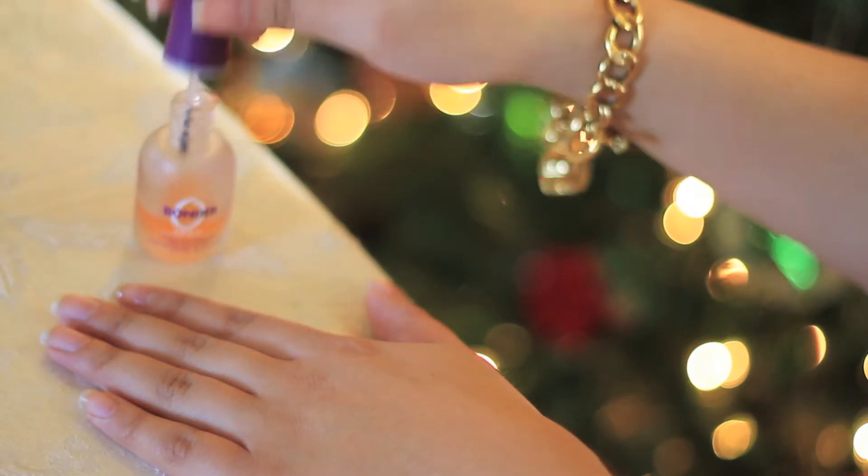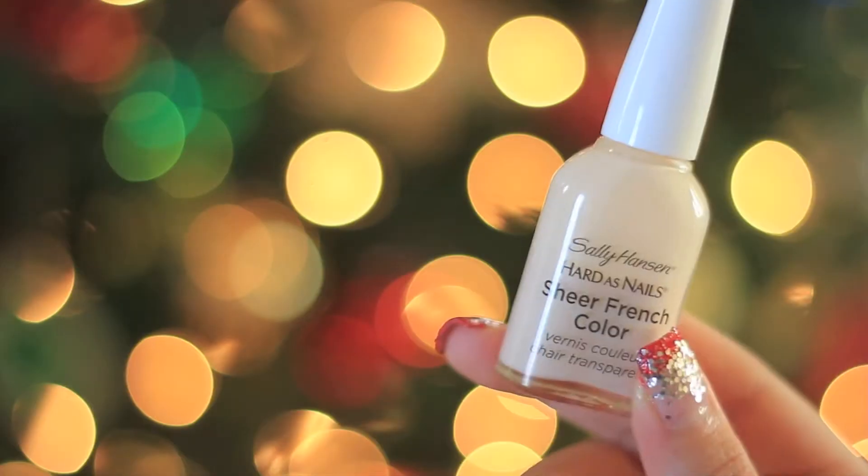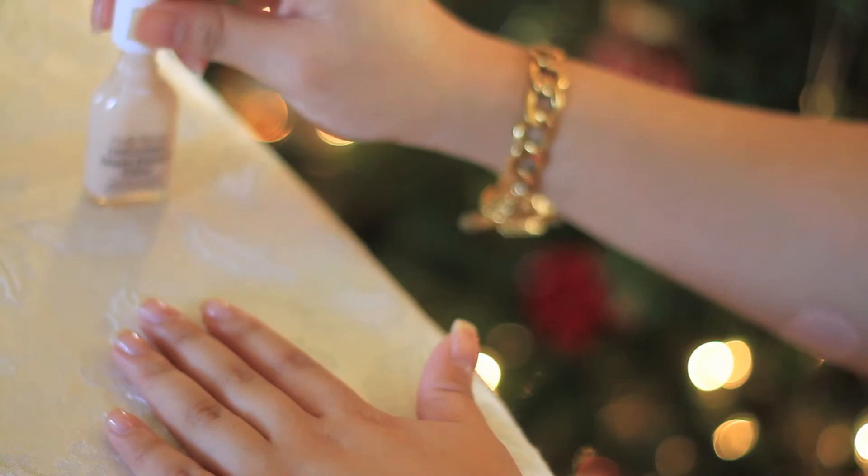So it's that time of year again, and if you're feeling really festive, here's a video tutorial on how to do Christmas nails and New Year's Eve nails.